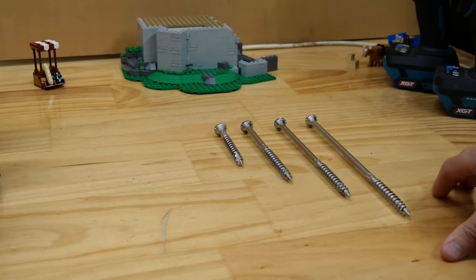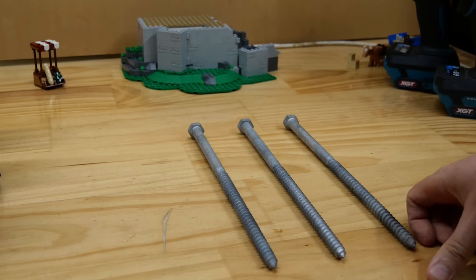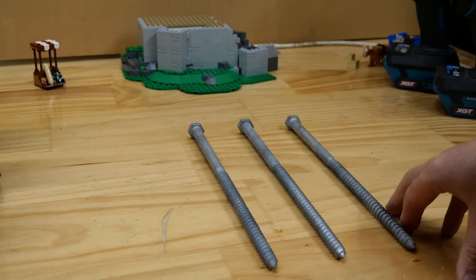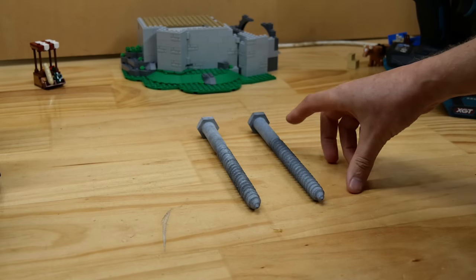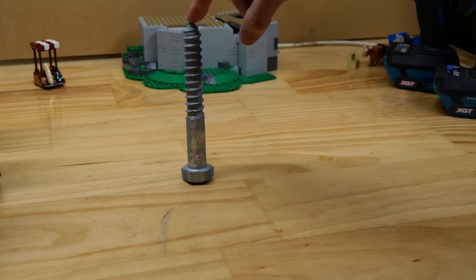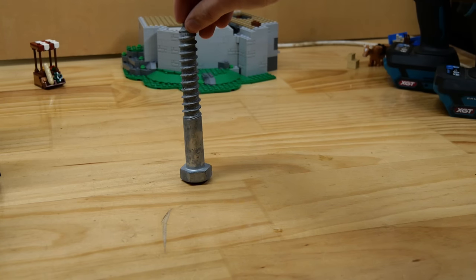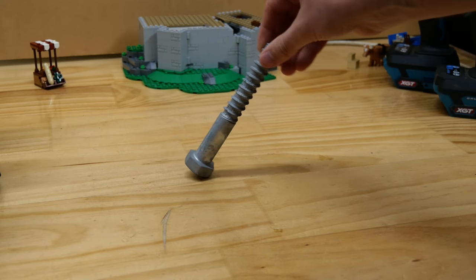Once the drivers have driven these — if they can — we'll move on to the big boys. These are M12, 300mm long coach screws, or 1.5 inch by 1 foot. Can anything drive these all the way through? If they can, we'll move on to M16 by 200mm long, or 5/8 of an inch by 8 inches. These are getting pretty big but I do have one more — this is an M20 coach bolt, 150mm long, that's 6 inches by 3/4 of an inch. Can the largest one do this? I don't think any of the others will, but maybe the TW-001G will be able to pull that one off.